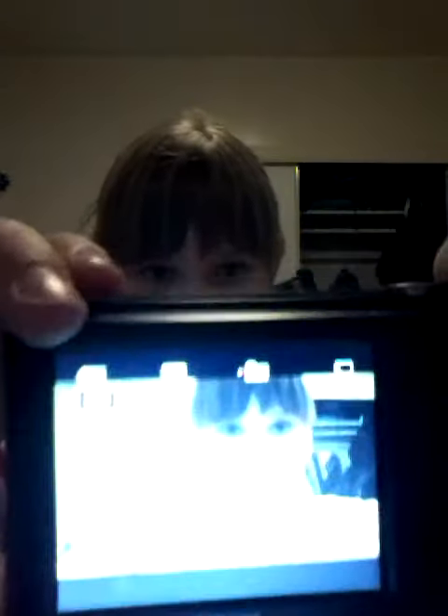Hey everyone. And yeah, I'm putting this camera on YouTube. Sorry for the lighting but it has to be more closer to your face.